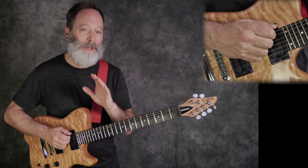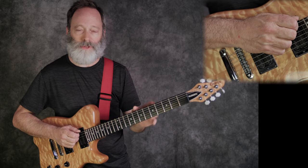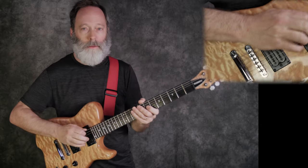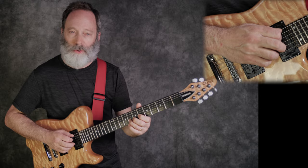Once you get that down, you can begin to play miniature arpeggios with your middle finger and ring finger as you're playing that bass rhythm. Let me show you what I mean here.